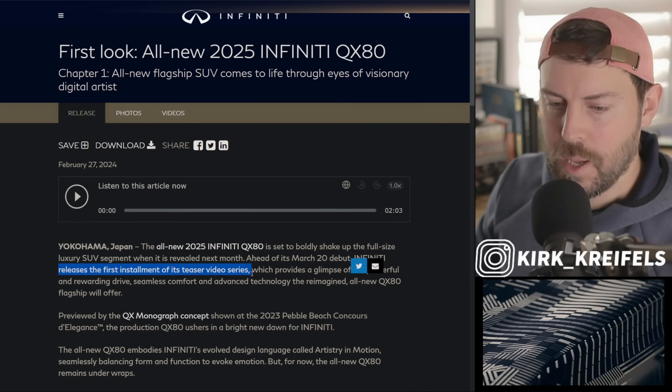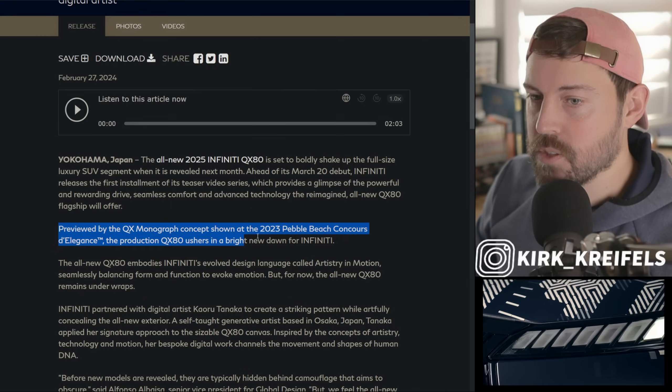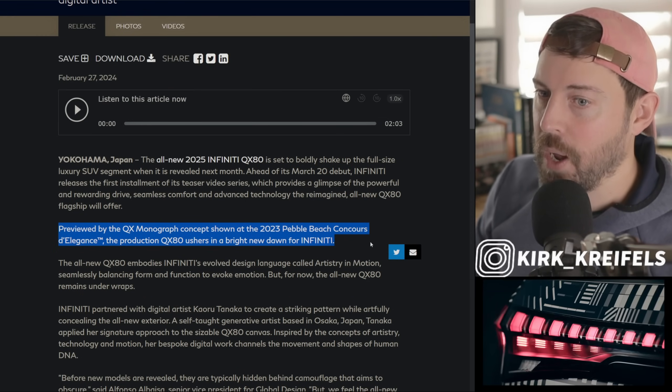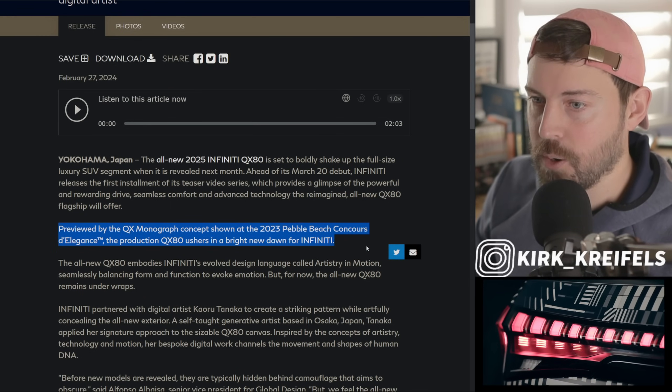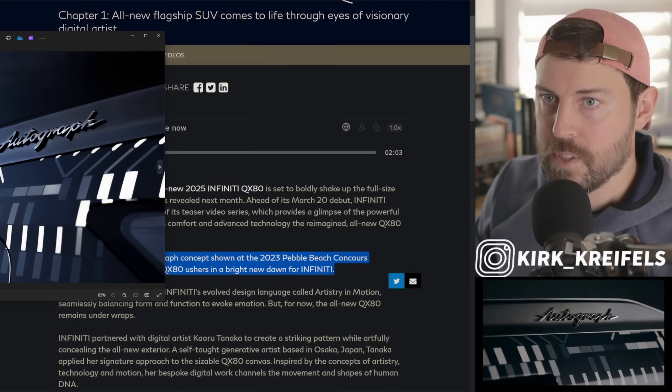Their electric vehicles got pushed back to like 2027, and maybe that's a good thing. We know the QX80 is going to look pretty much identical to the QX Monograph concept that we saw last year at Pebble Beach. Let's flip through the images here.